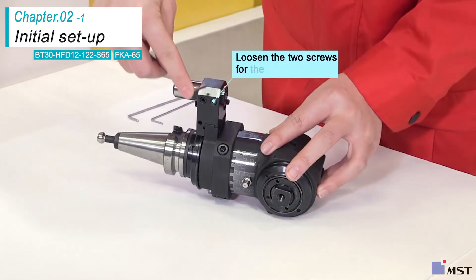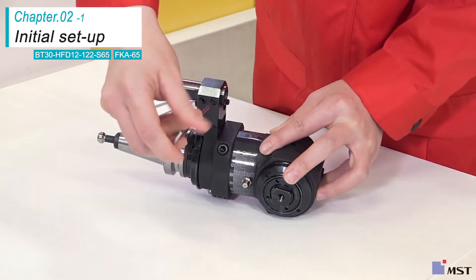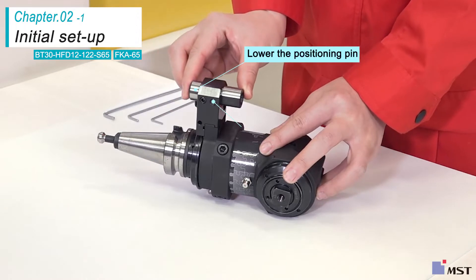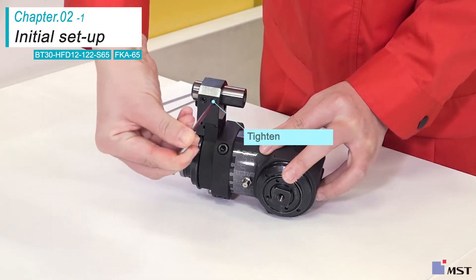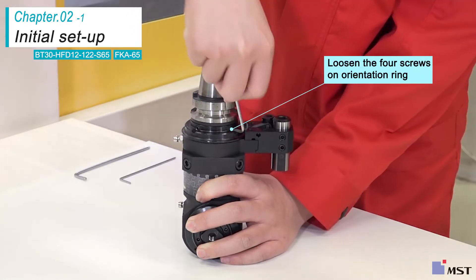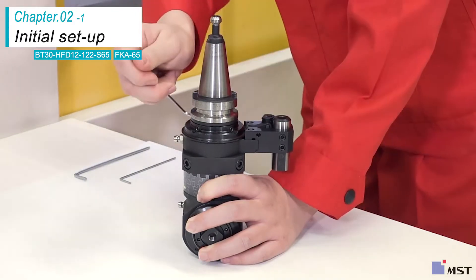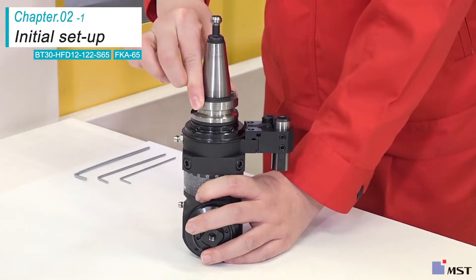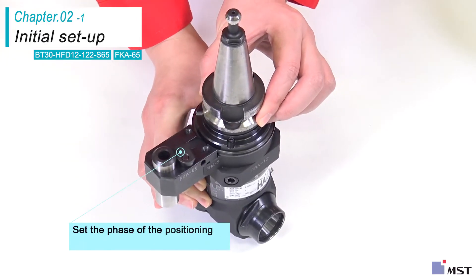Loosen the two set screws that are skewering the positioning pin and lower the pin, then tighten the screws lightly. Loosen the four screws on the orientation ring.